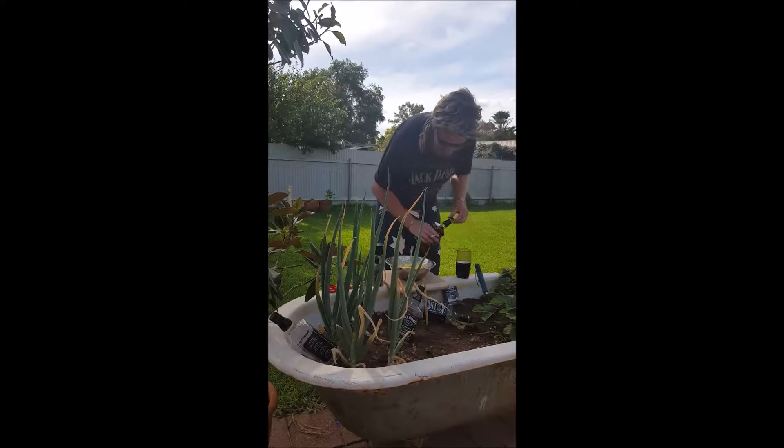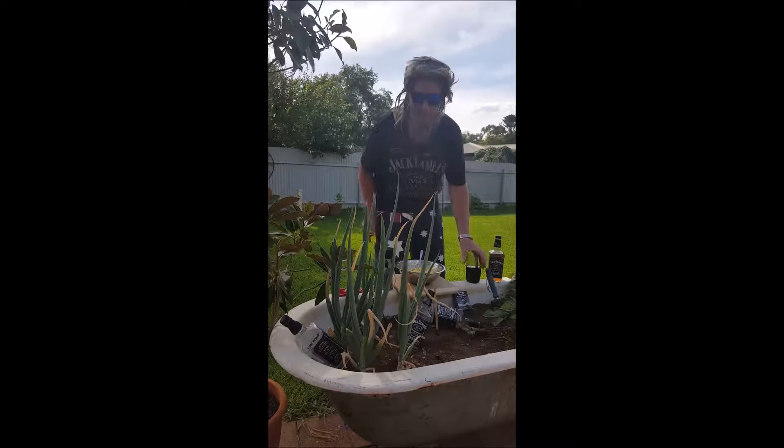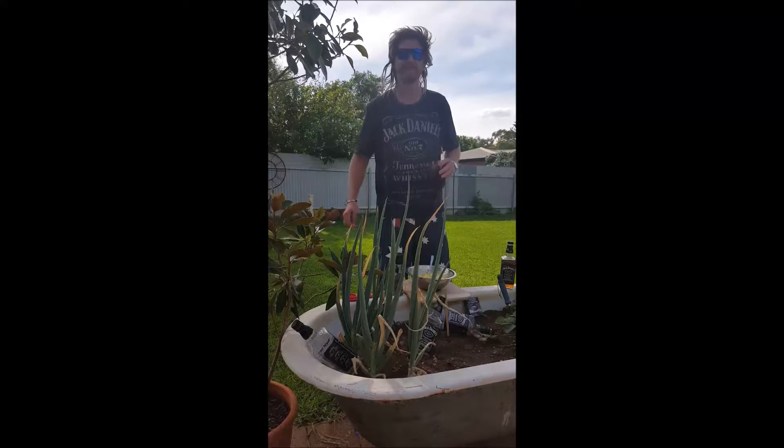Welcome to episode 1 of Cooking with Redneck Ringer, and today I'm going to show you how to make egg and lettuce.